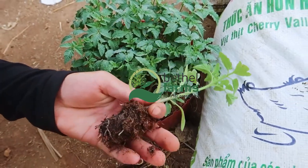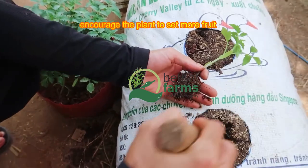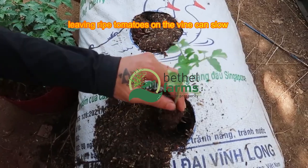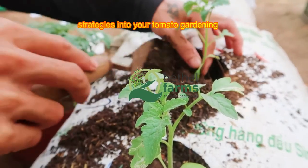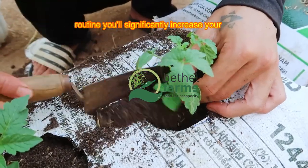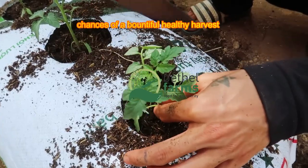Harvest tomatoes as soon as they ripen to encourage the plant to set more fruit. Leaving ripe tomatoes on the vine can slow down production. By integrating these detailed expert strategies into your tomato gardening routine, you'll significantly increase your chances of a bountiful, healthy harvest.